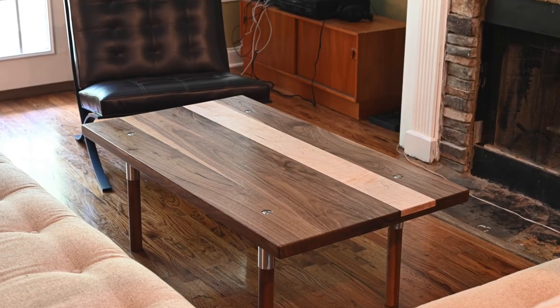Every few months I like to do a non-knife related project just for fun. My wife wanted a new coffee table for the living room, so I figured I would oblige. So look, I'm not a woodworker. Why would you even want to watch this?